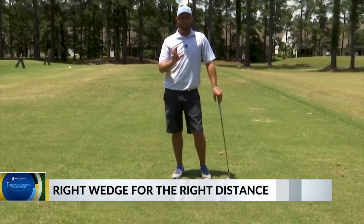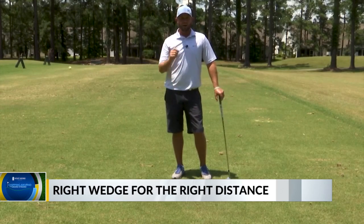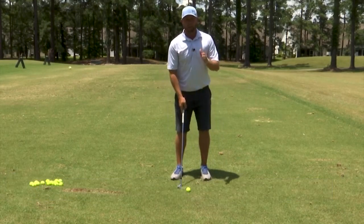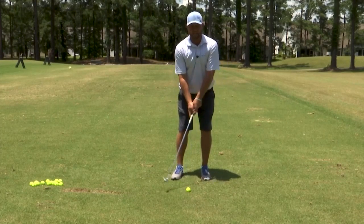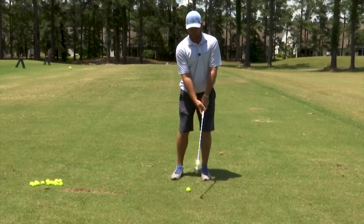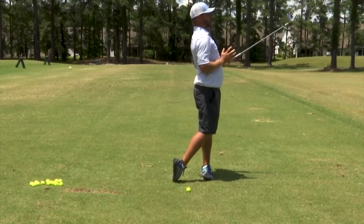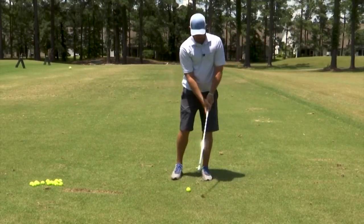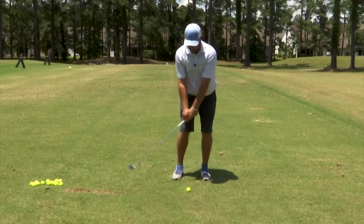We are working on that 40 to 60-yard half-swing wedge shot that always gets us in trouble out there. A couple of key thoughts with this: we are wanting to keep weight forward. Hands are no good in this swing, so we're wanting to use only body and making sure we are finishing pointing towards that target. So we're weight forward, ball position in the middle, and finishing towards the target.